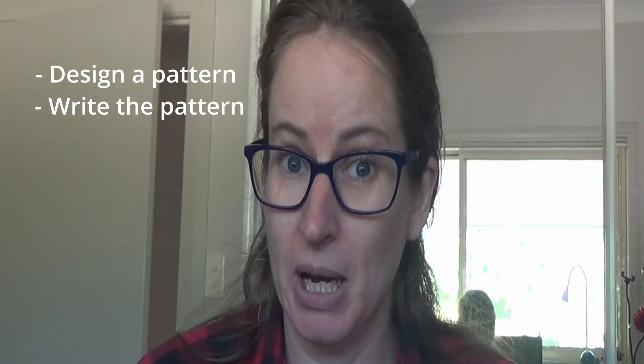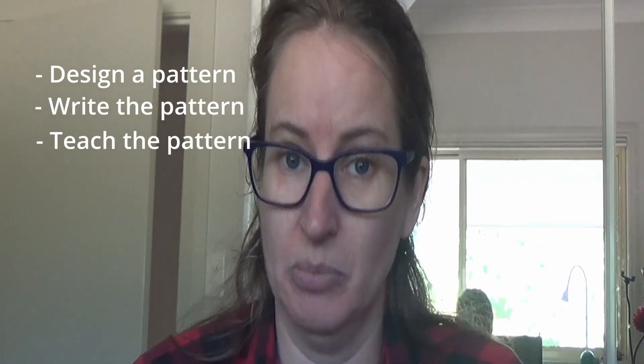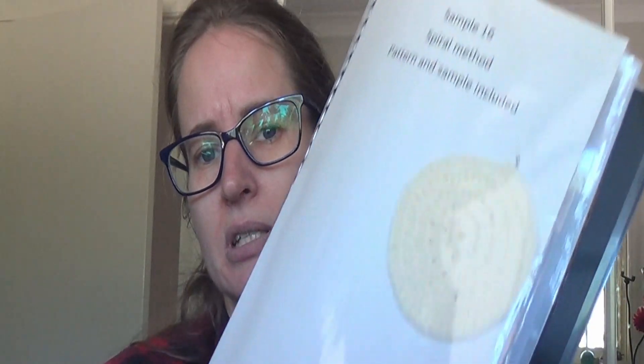We had to design a pattern, write the pattern, and then have a plan to teach in person. For me it would generally be a video tutorial, but it had to be an in-person class. So you had to write the pattern — that's the pattern there — and you had to have your sample. That might actually be a sample for the spiral crochet method.